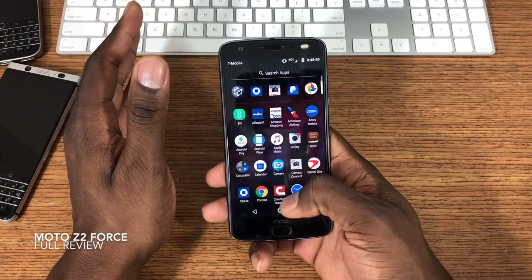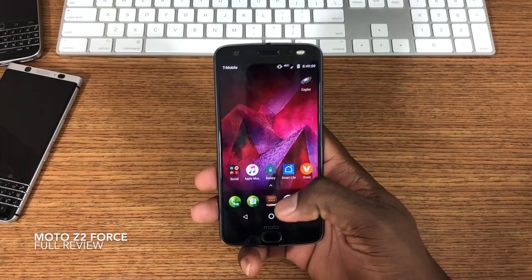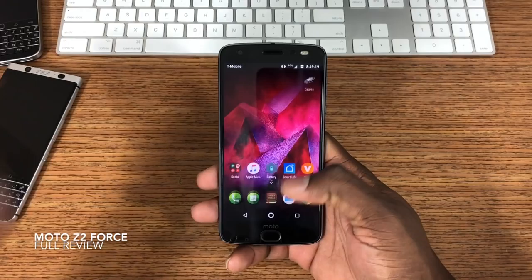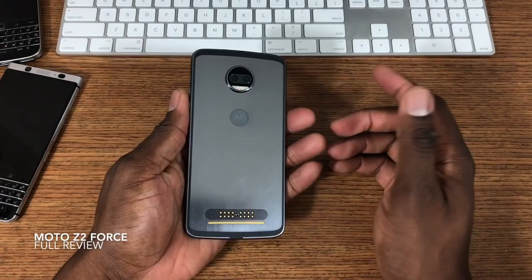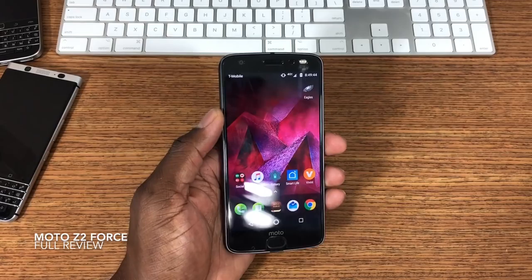All right, there's the cameras. Performance-wise, this is stock Android, so you're not going to get anything better than stock when it comes to a Moto device. I'm glad they don't have a skin on here — that's the right call. The Moto software adds functionality, but it's not a feature-packed phone in terms of software, and that's actually good because it helps with performance and battery life.